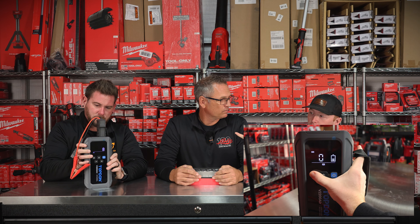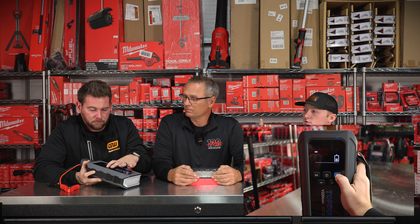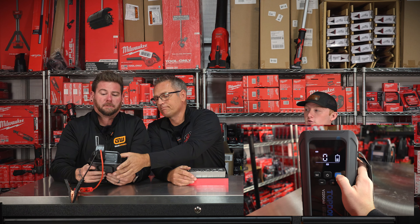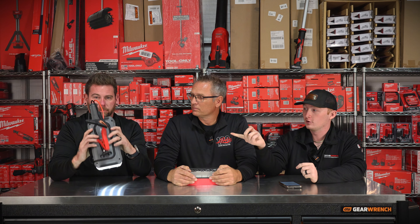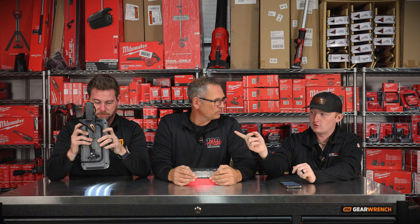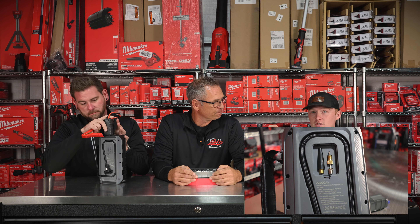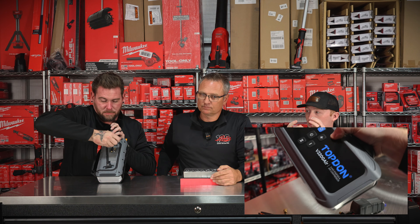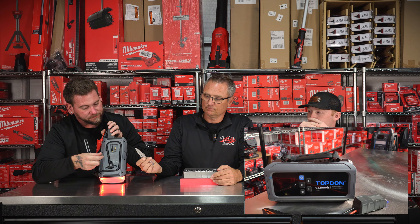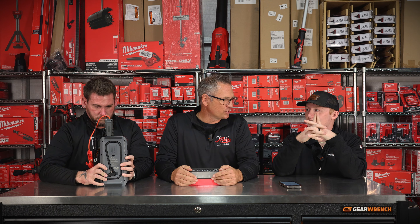It has a cool mode selector on the front. When you hit the power button and then the M button, you can change between what you're inflating — car, truck, basketball, or float. And you can also turn the lights on, so you have all the different selectors. On the back there's a compartment with adapters for bicycle tires, ball adapters, and float adapters. It does 8-liter gas and 6-liter diesel. It is not Bluetooth capable — they did not do that.